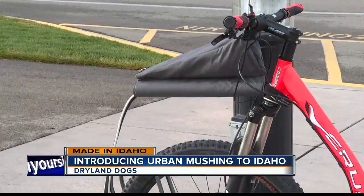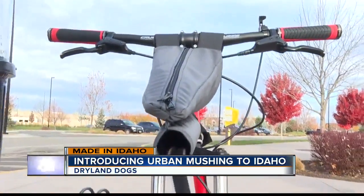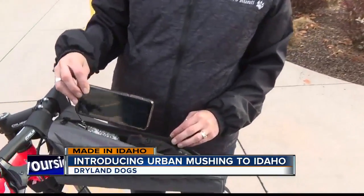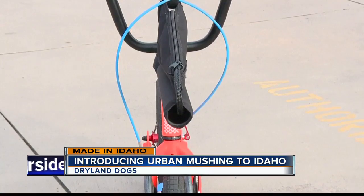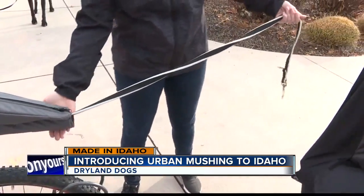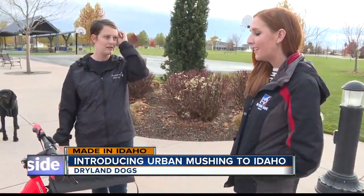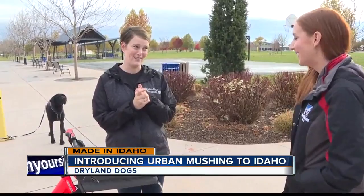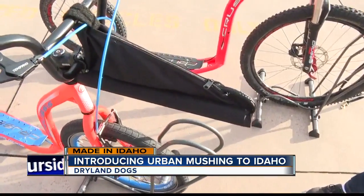Dryland Dogs sells its own piece of mushing equipment — an antenna pack made in Idaho. The antenna is a piece of PVC pipe that safely holds the dog leash away from the bike or scooter wheel, and the pack on top can hold a phone, keys, or gloves. It straps onto the front of the bike in one piece. The function of this tube is to keep the dog line out above the tire so it's not falling down into the gears if your dog were to stop. It was a lot of trial and error — they went through five different sizes, shapes, and prototypes before getting it right, working with the mushing community and doing a lot of testing to make sure it would hold up.